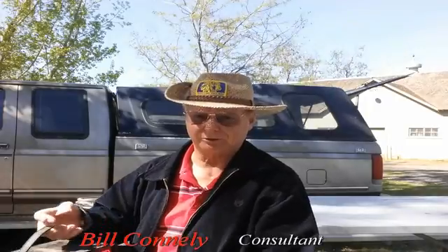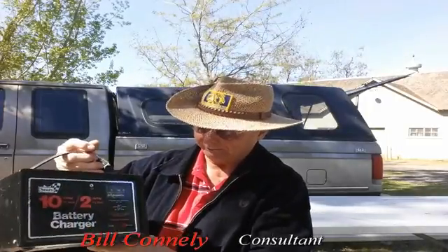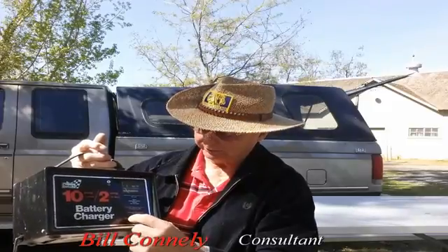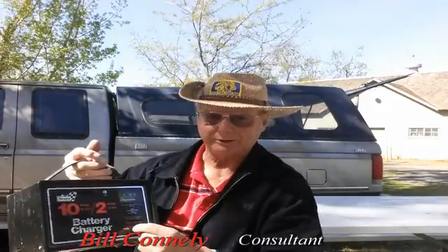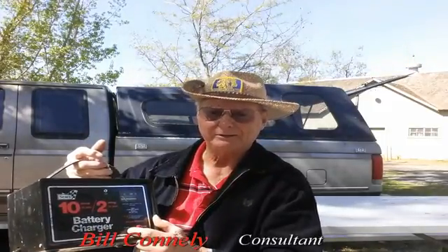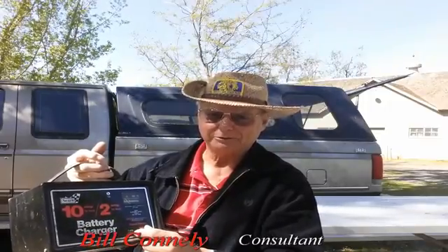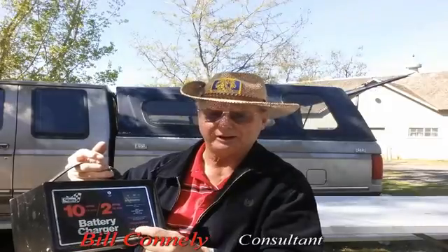Anyway, this is something I want to talk to you about. Most battery chargers that you use at home — this is an old one I've had for years — but if you're going to go out and buy one, get one that's got like 2 amps and 10 amps. Because if the battery is dead, 10 amps is what you want to run it at. If the battery is charged and you want to maintain it, shut it down to 2 amps.